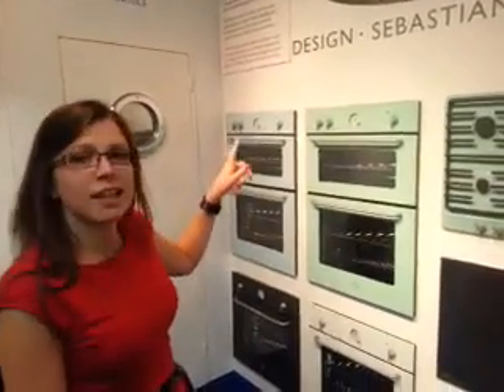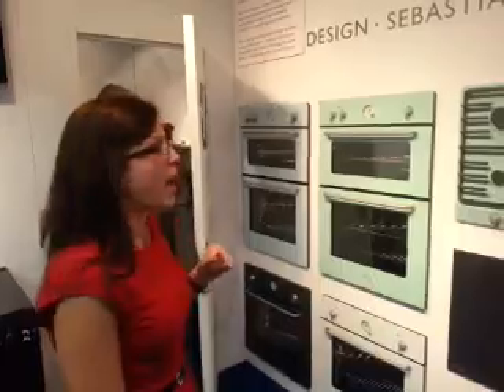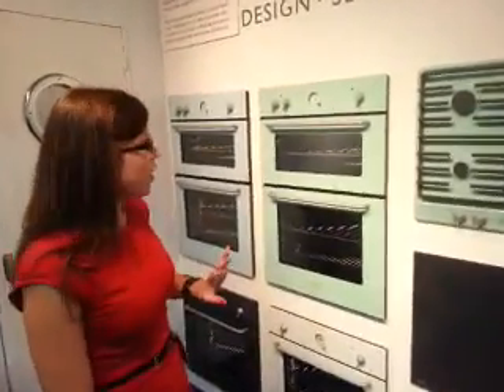The product range is going into John Lewis exclusively. It's been designed by Sebastian Conran and we've done five main colours.